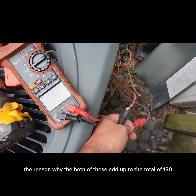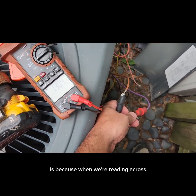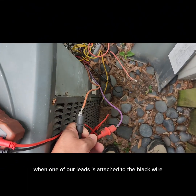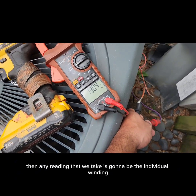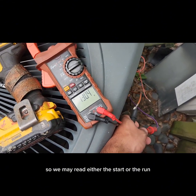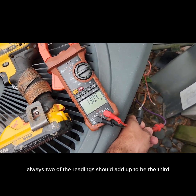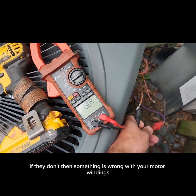That's just how the motor is wired. The reason both of those add up to 130 is because when we're reading across our brown and our purple wire, we're reading across both the start and the run winding. When one of our leads is attached to the black wire — which is our common wire — then any reading we take is going to be the individual winding: either the start or the run. By hooking up across the other two, we read them both. Always two of the readings should add up to the third; if they don't, something is wrong with your motor windings.